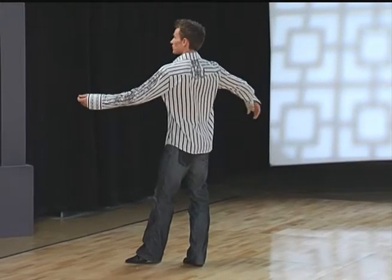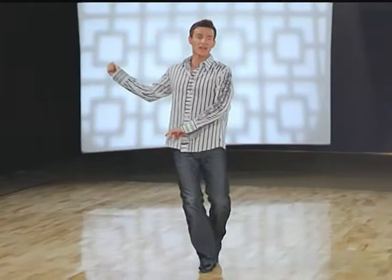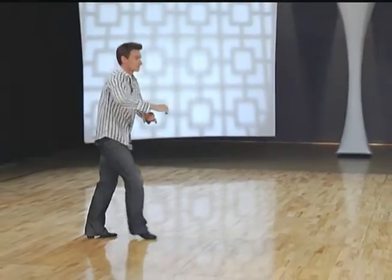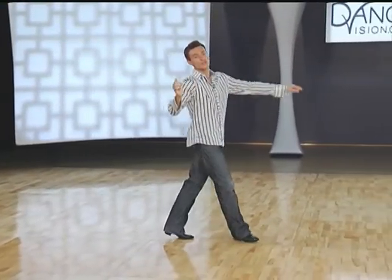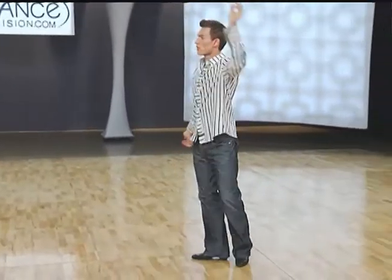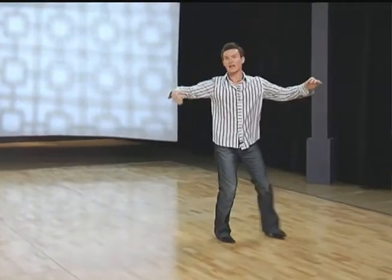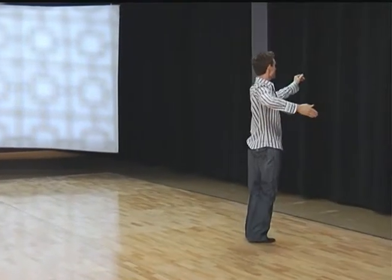And now gentlemen, your timing. We're going to begin on your right foot, left foot's forward. We have one, two, three and four, five and six. Two, two, three and four, five and six. Three, two, three and four, five and six, and to finish.